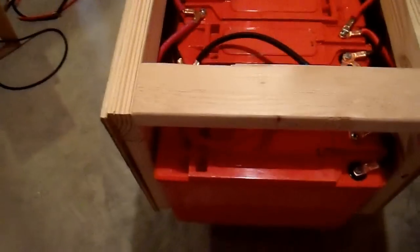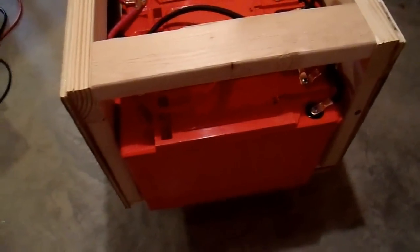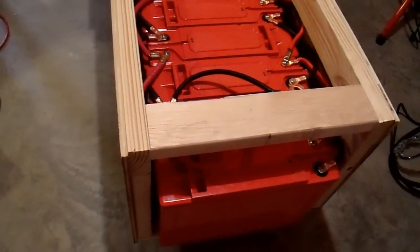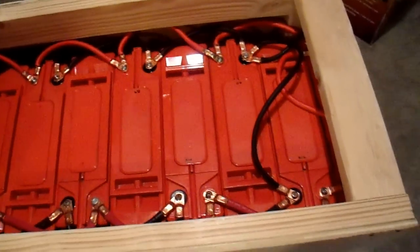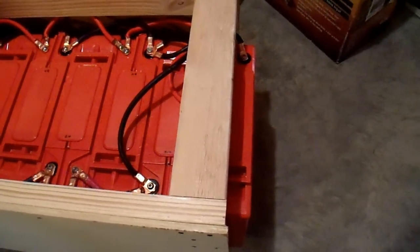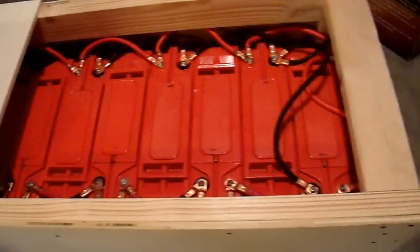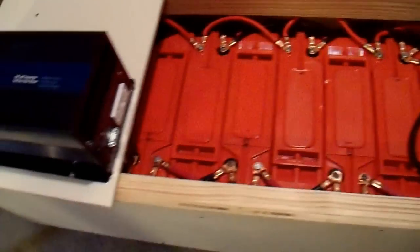It doesn't really matter because this is all that fits on the battery bank rack that I made. There are now 12 100Ah batteries on here — 100Ah at a pretty good discharge rate. In reality, there's probably about 1400Ah or so in this battery bank according to lesser battery standards. Either way, it is far more than 1000Ah now.